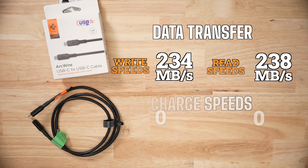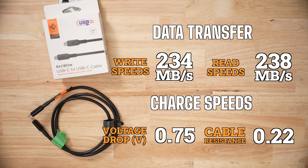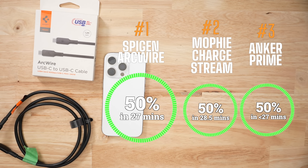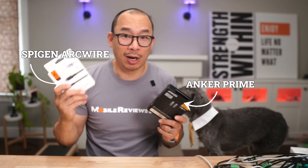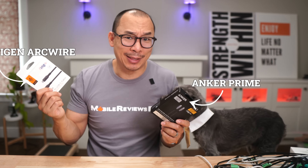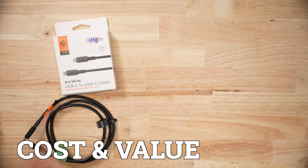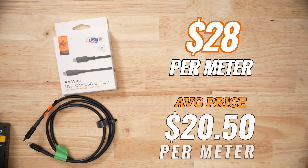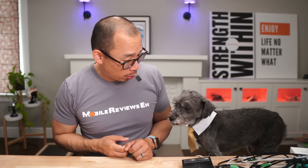When it came to before and after data speeds, they were the same, as were the charge speeds. In terms of charging your iPhone, it's going to give you 50% in just over 27 minutes — technically a 0.2-minute difference from the Anker Prime, and in real life they're going to be exactly the same. Price-wise, you're paying about $28 per meter, so it's the cheapest one in this video but still way above the $20.50 average. You get what you're paying for.